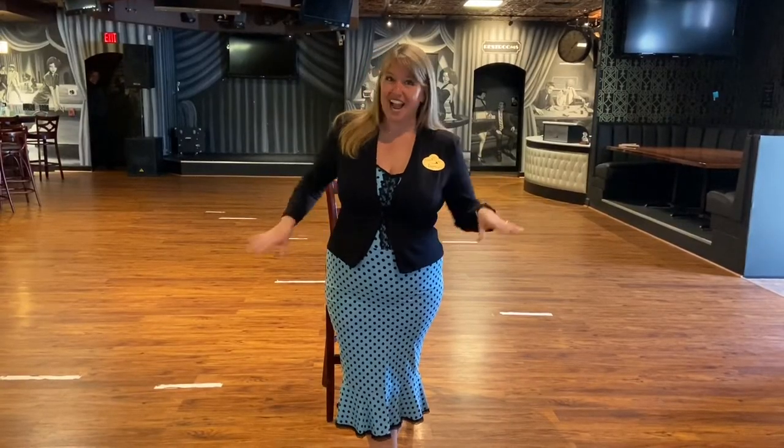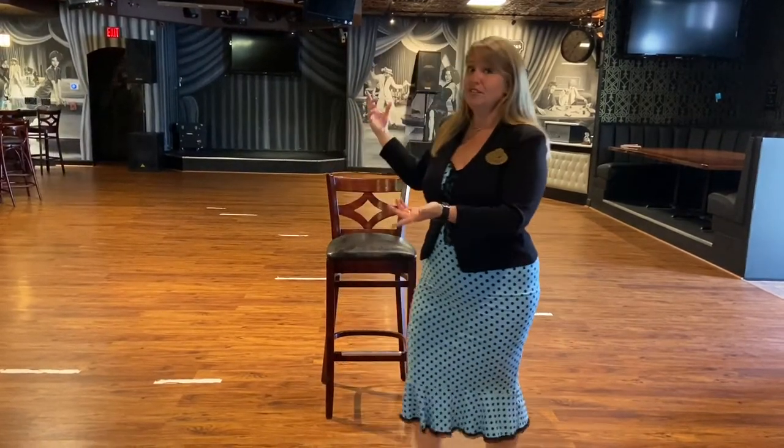Hello everybody out in Facebook land. My name is Lania Berger and I am the franchisee of Arthur Murray Dance Studios in Clearwater and Tampa. Today I'm going to be doing a little cha-cha workshop with you that you can do at home with the aid of just a chair.